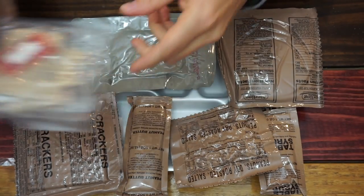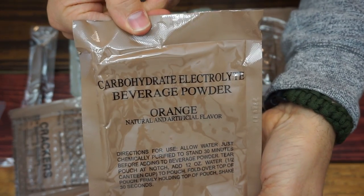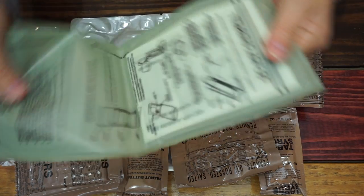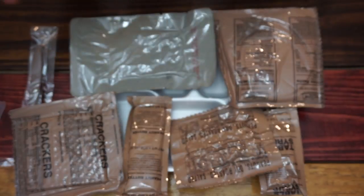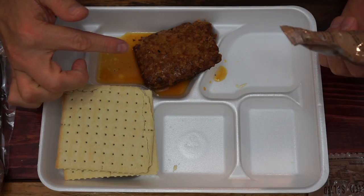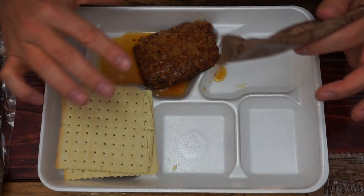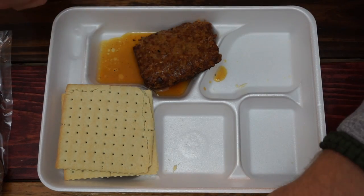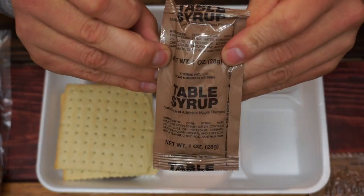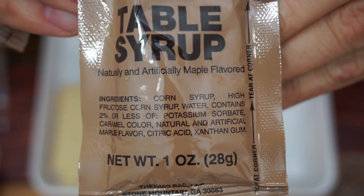There's the Condiment Packet — I'm not going to really go into detail about that. Some sort of orange beverage powder, like Gatorade or Kool-Aid. There's the Flameless Heater, used to heat the meal; however I boiled mine on the stove inside the package. Let me tell you, this Pork Sausage Patty smells amazing — you can smell the Maple Syrup in it. Also, I'm not going to be using the Table Syrup because if you look at the ingredients, it's nothing but corn syrup and sugar, so there's really no point to that.